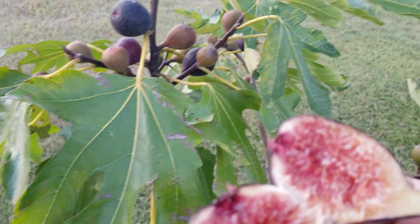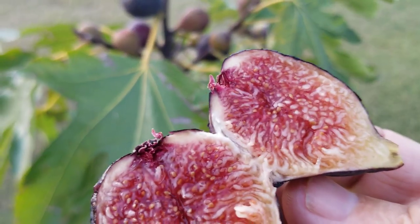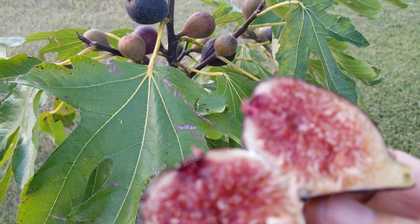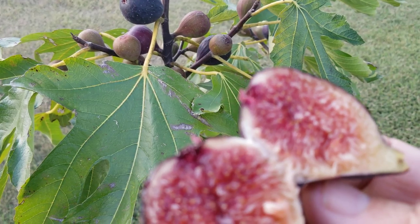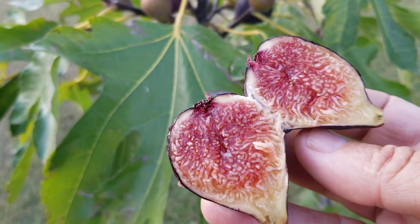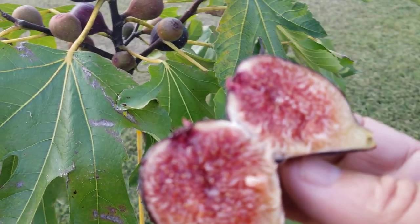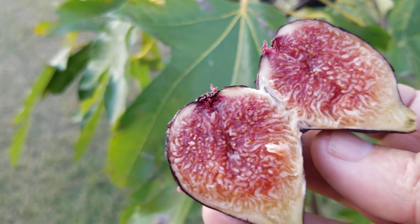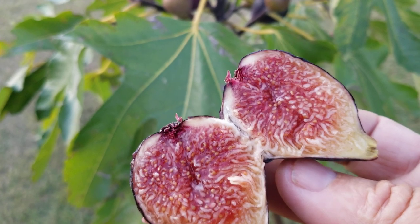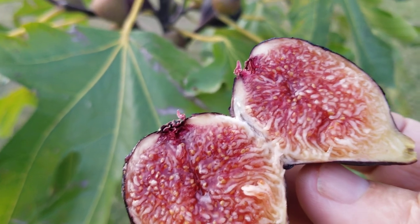But remember, there's no way that tree is ever going to produce the volume of breba that Peter's Honey does. We're talking a lot of figs with Peter's Honey in ground. I don't recommend Peter's Honey too much for containers - I talked about that before - but for in-ground it's a superb fig. I love it, and many growers don't know Peter's Honey. They've never grown it in the ground for sure, and if they did they would know what I'm talking about.